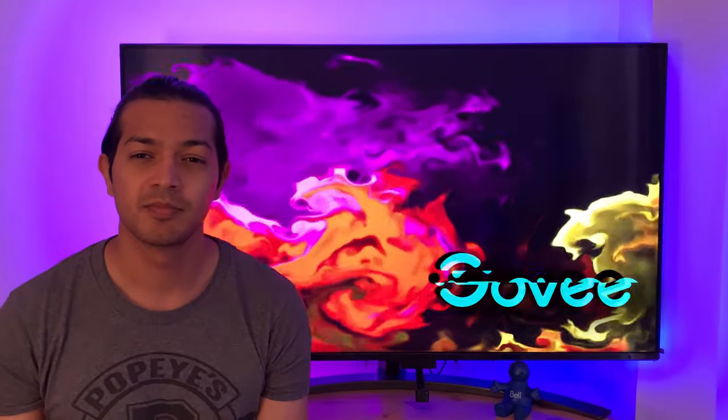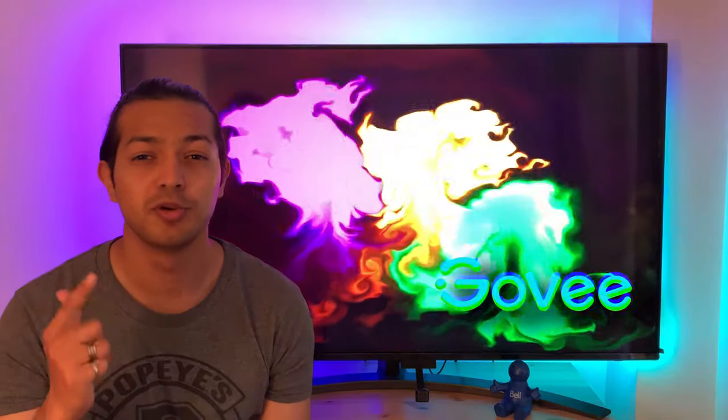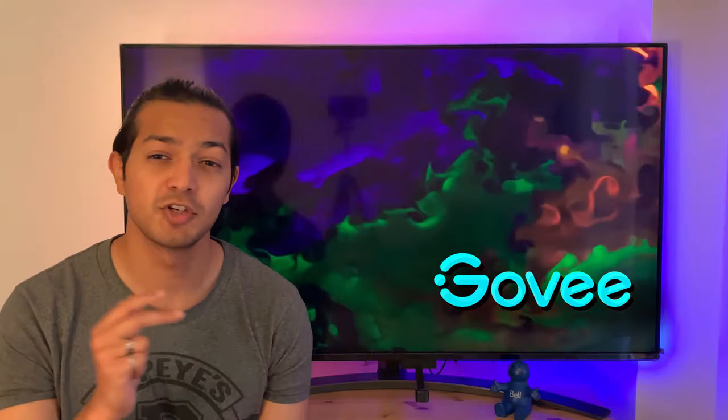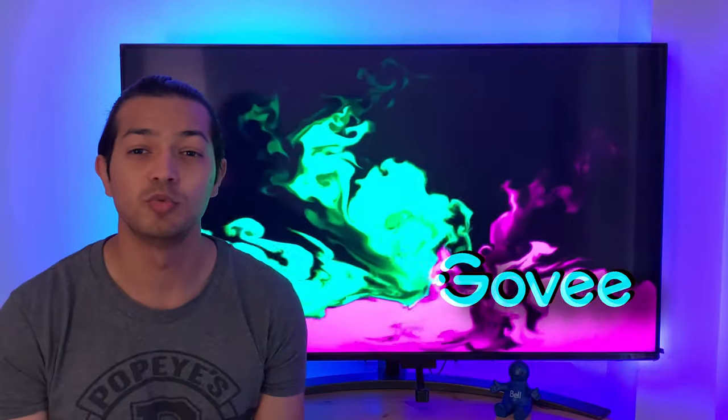This is the Govee Immersion TV Kit. Make sure you watch the whole video to learn how to set it up, calibrate, and enjoy some amazing visuals when you game or watch movies.